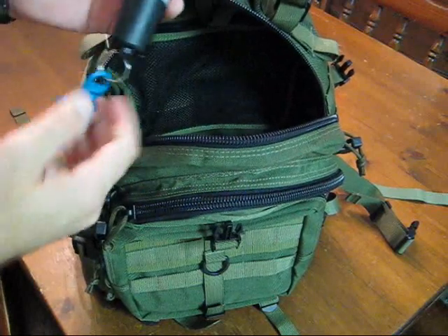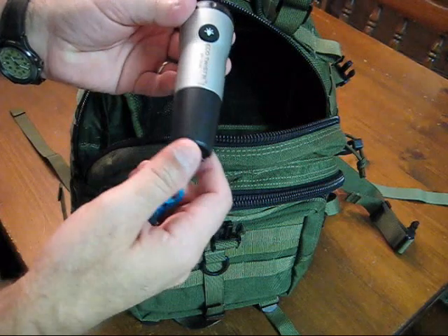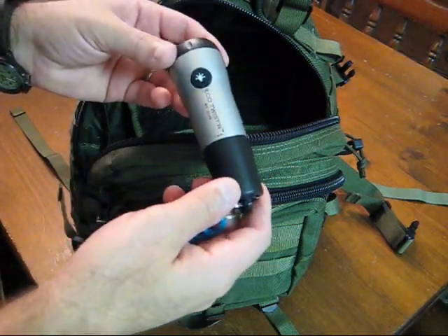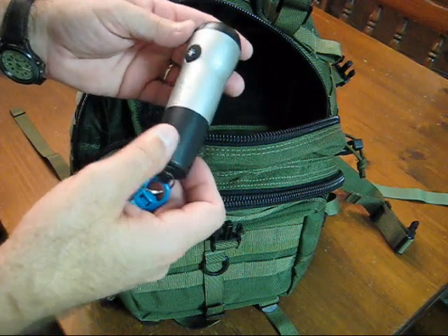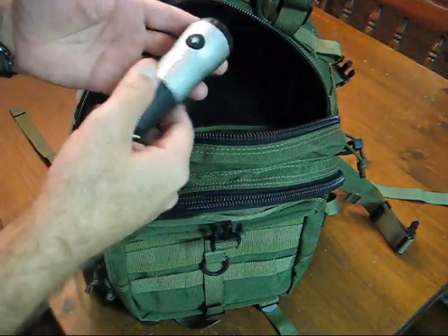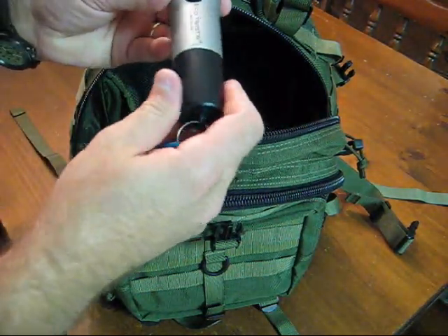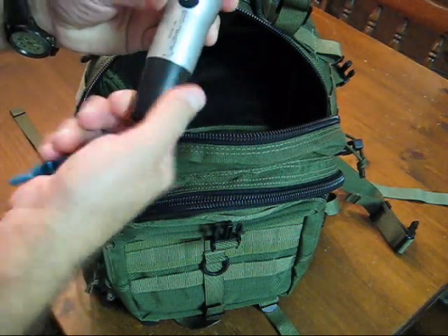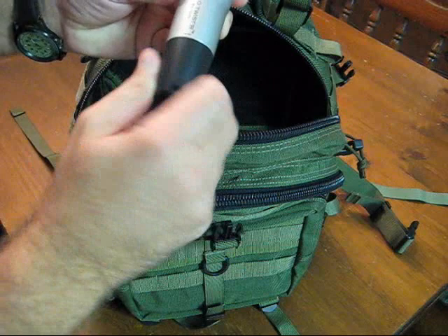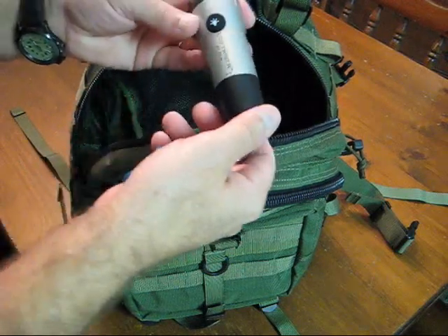One reason why I suggest these hand crank flashlights is because of the batteries — you don't have to worry about the batteries going dead. You don't have to worry about going out on a camping trip, grabbing your flashlight in the middle of the night, turning it on, and nothing happens. With this, one minute of crank time — just turn it back and forth like that — is supposed to equal ten minutes of run time.